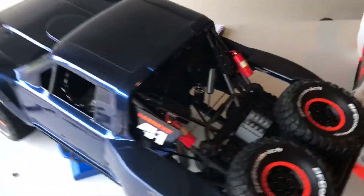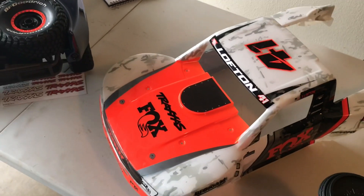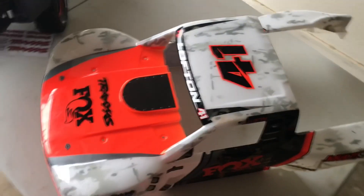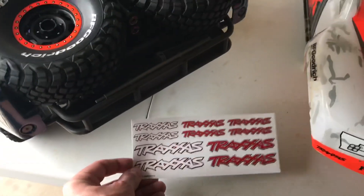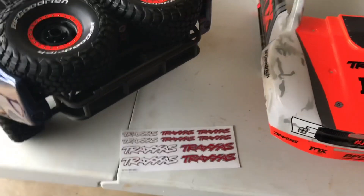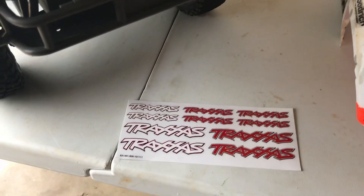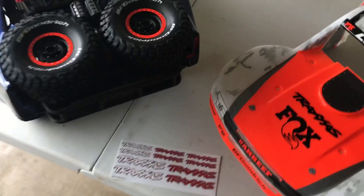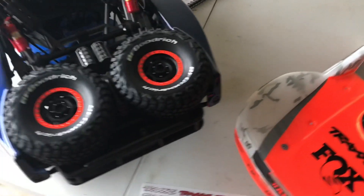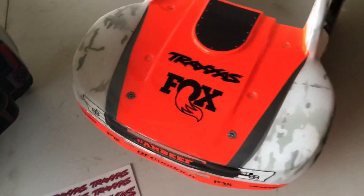Let me show you another thing. This is the original body that came on the Fox edition — let me follow up on my last video. This is the only sticker kit that came with the Traxxas Unlimited Desert Racer clear body, part number 8511. I was a little disappointed when I didn't get headlights, taillights, or a few decals — I wouldn't necessarily expect Fox branding.